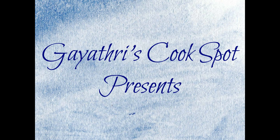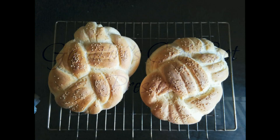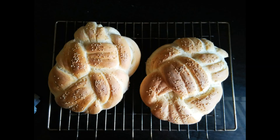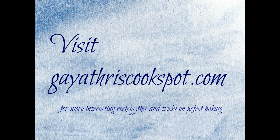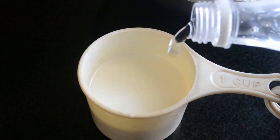Welcome to Gayatri's Cookspot. I am Gayatri Kumar and today I'll show you how to make this beautiful Winston knot bread. I saw this in a Pinterest photo and I have used my eggless challah bread recipe to make this. Visit my blog GayathrisCookspot.com for more interesting recipes.